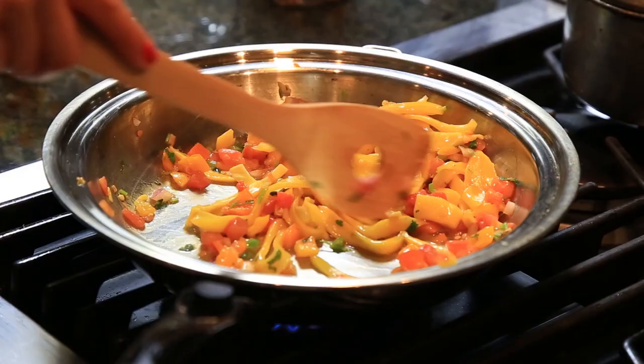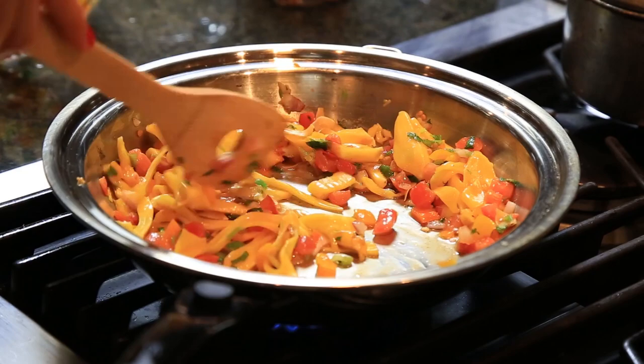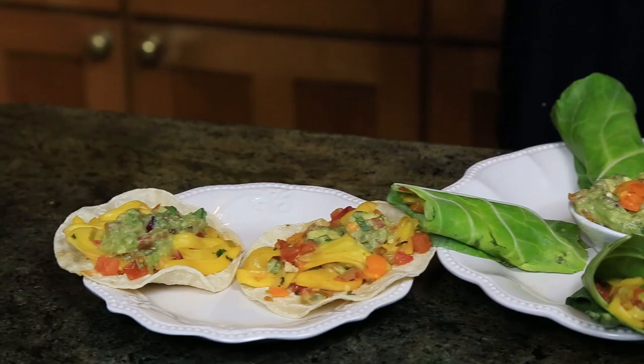Now for the tacos — you can heat this jackfruit ceviche if you want, and it's gonna taste just different. They're both really, really good, but the flavors are gonna be enhanced a little more in the onion and the tomatoes. Just heat it up really well, take some corn flour tortillas, put some ceviche, add some guacamole on top, and you have yourself jackfruit tacos.